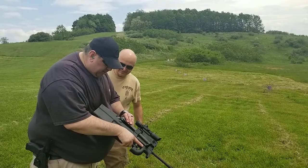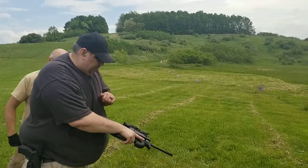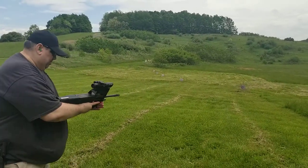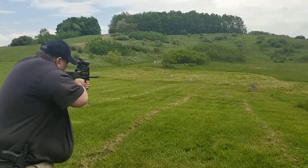So we're gonna load the mag, drop it in, smack it, smack it. Rack it. And you're good? Good. Alright, just call it one — too many bucket lights. Safety off. Alright, shoot the second target.